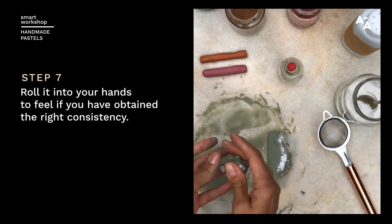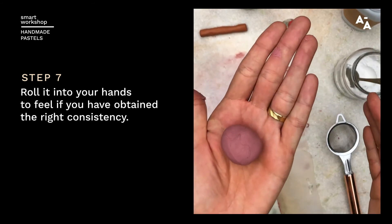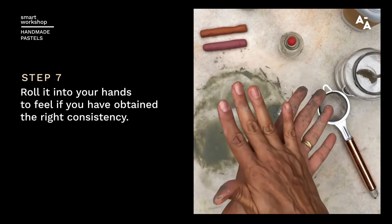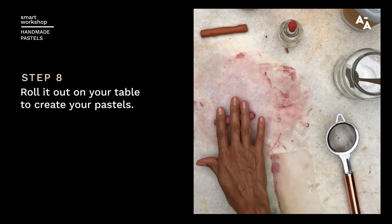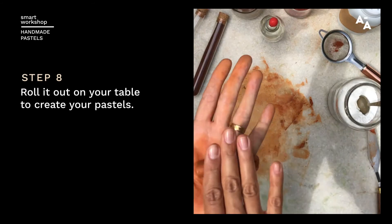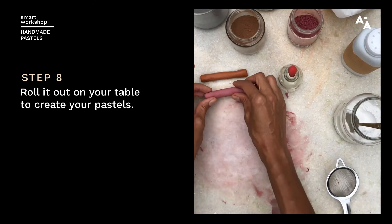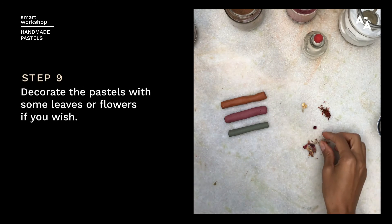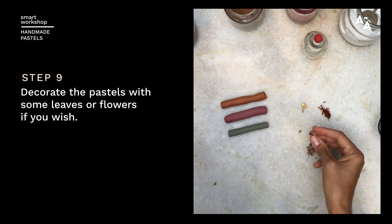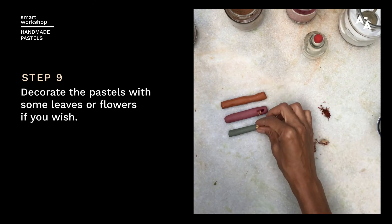You can roll it in your hand and feel the right consistency. Then you can roll this out on your table to create your pastels. You can always use some leaves or flowers to make it nicer for some decoration.